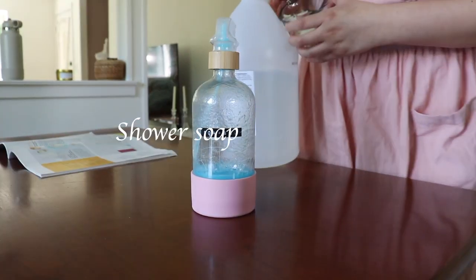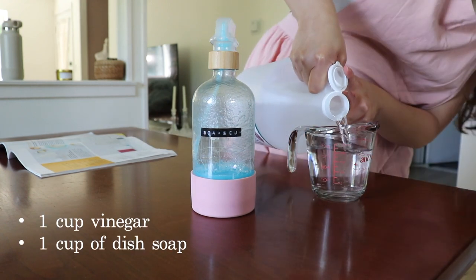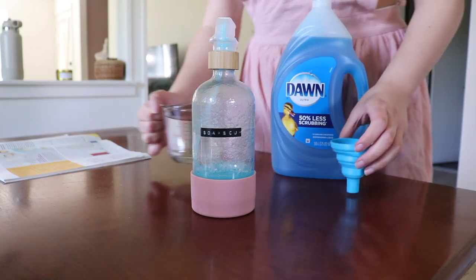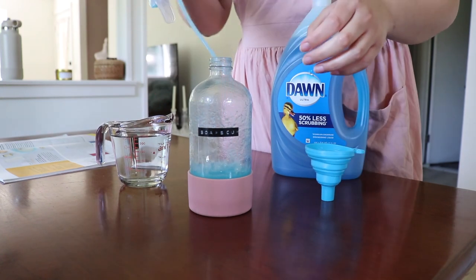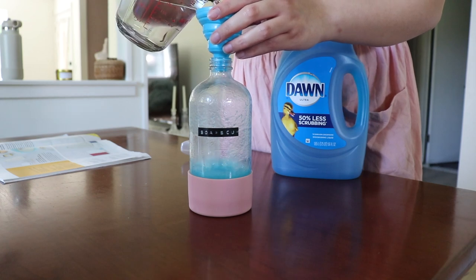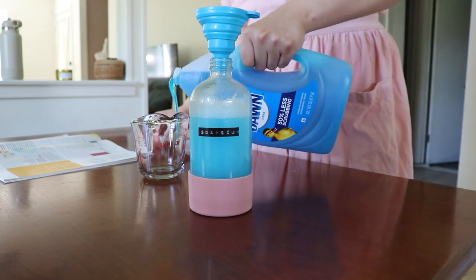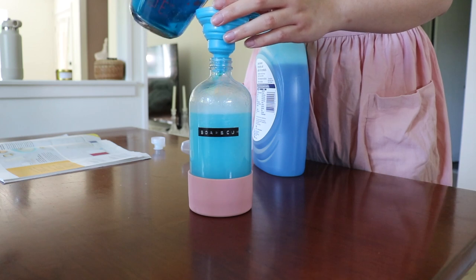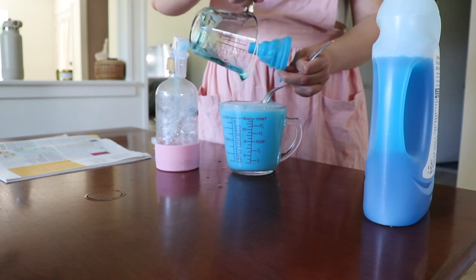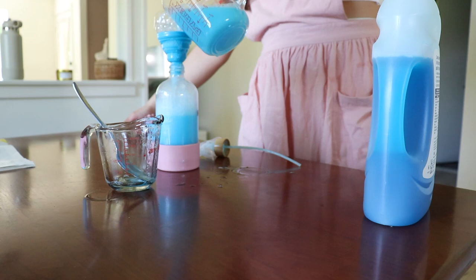For the shower soap scum spray you will need one cup of vinegar heated for 30 seconds in the microwave and one cup of dish soap. I would recommend mixing the heated vinegar and the dish soap in a different container and not straight in the spray bottle, because you don't want to spill it. So mix it in a different container first and then pour it into the bottle.